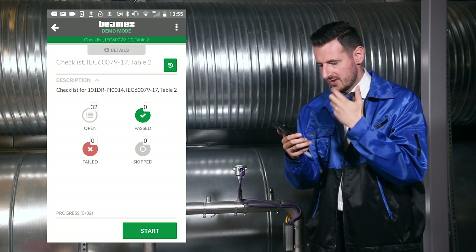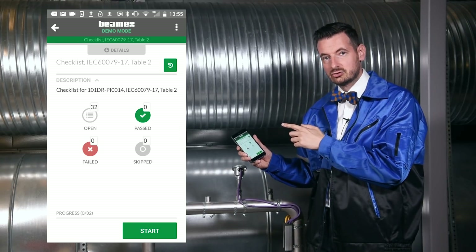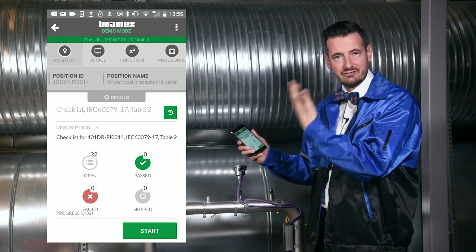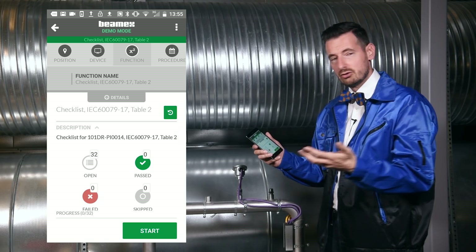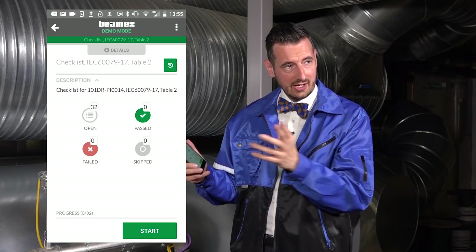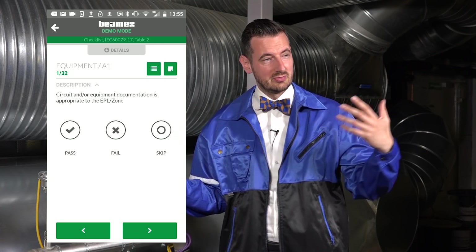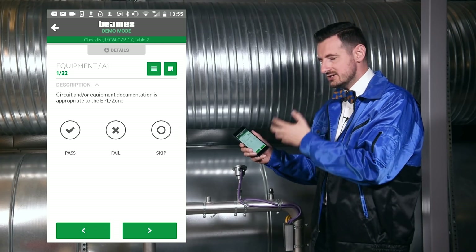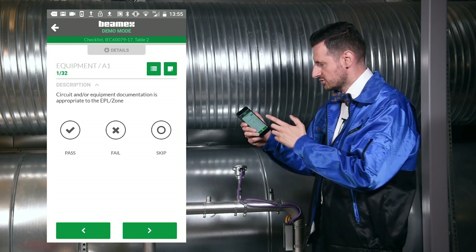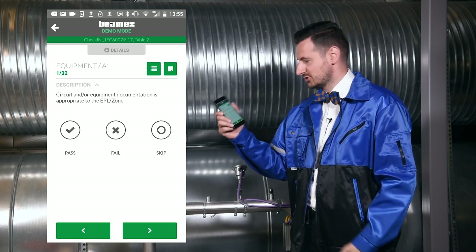I click on the checklist and I can see there are 32 items to complete. I can also click on the details to see position details, device function, and how often the inspection is performed. I hit Start, and I can see I'm on question number one out of 32. These questions come from the IEC 60,079 Table 2, so they will be familiar to anyone who has experience with ATEX inspections.